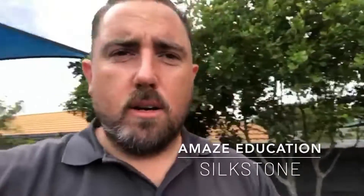G'day, it's Lucas here. I'm out at beautiful Silkstone at another Amaze early childhood center. We're doing a renovation for the awesome team, Phil and Lucy, and I'm not going to do a walkthrough yet.